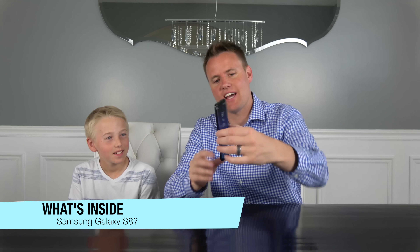Welcome back to What's Inside. I'm Lincoln and this is Dan, and today we have an awesome, awesome game. It's really awesome. What is it? It's a Samsung S8 — today we have the Samsung Galaxy S8.